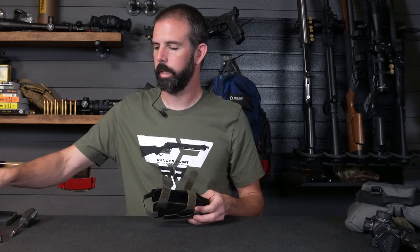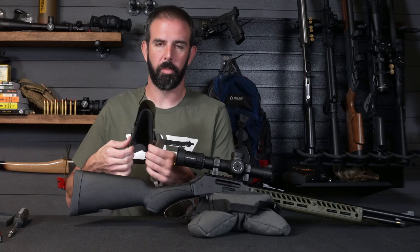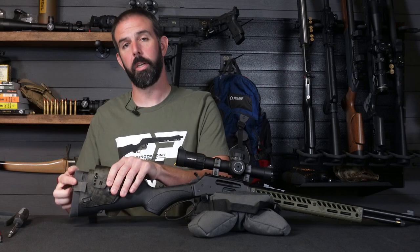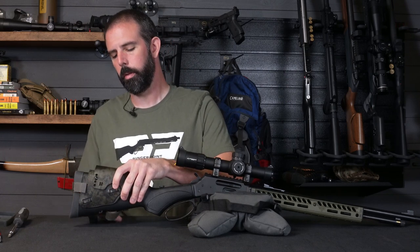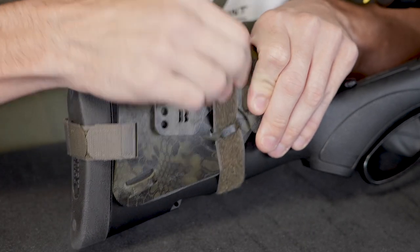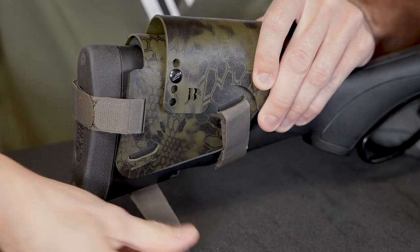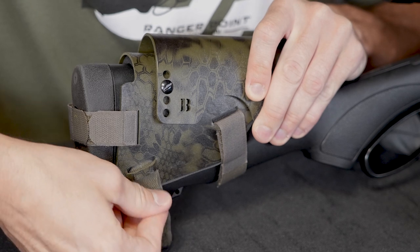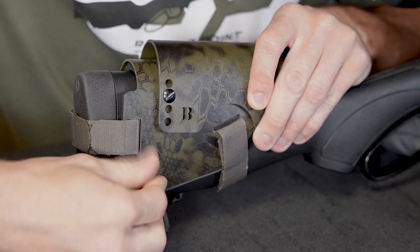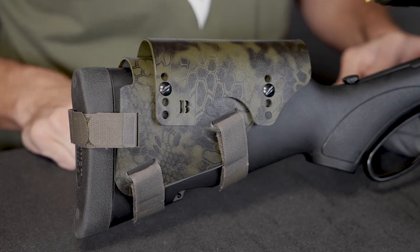I'm going to slide this back on here and get it indexed where it should be. All that's left to do is install the Bradley cheek rest. Very simply, separate the Kydex a little bit — just pry out on it and slide it down over the stock. Pull it forward so that your rear strap is tight. Then you can very simply pull the Velcro straps around the bottom, feed them up through, pull it nice and snug, and secure it. Get the other one ready, wrap it around, slide it up and through. And that's all there is to it — very, very easy.